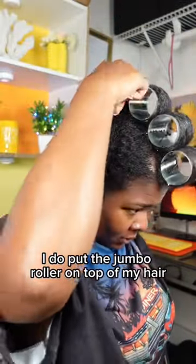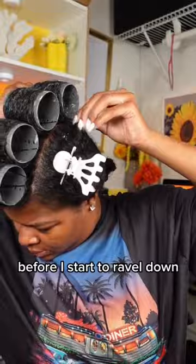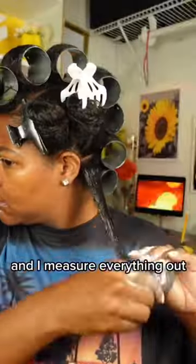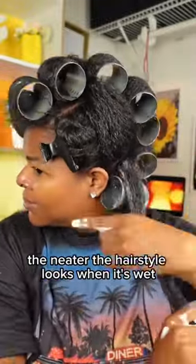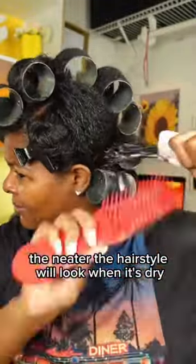I put the jumbo roller on top of my hair before I start to ravel down, and I measure everything out so I make sure nothing is spilling over the ends. The neater the hairstyle looks when it's wet, the neater the hairstyle will look when it's dry.